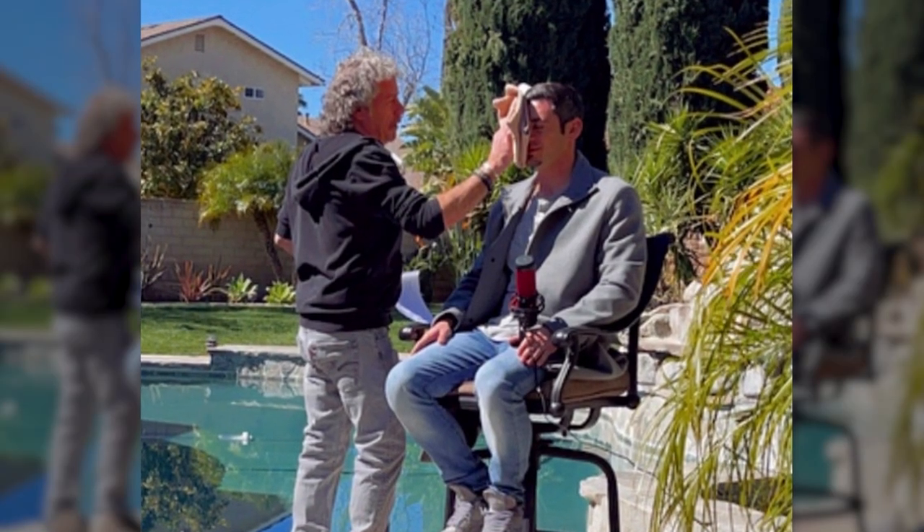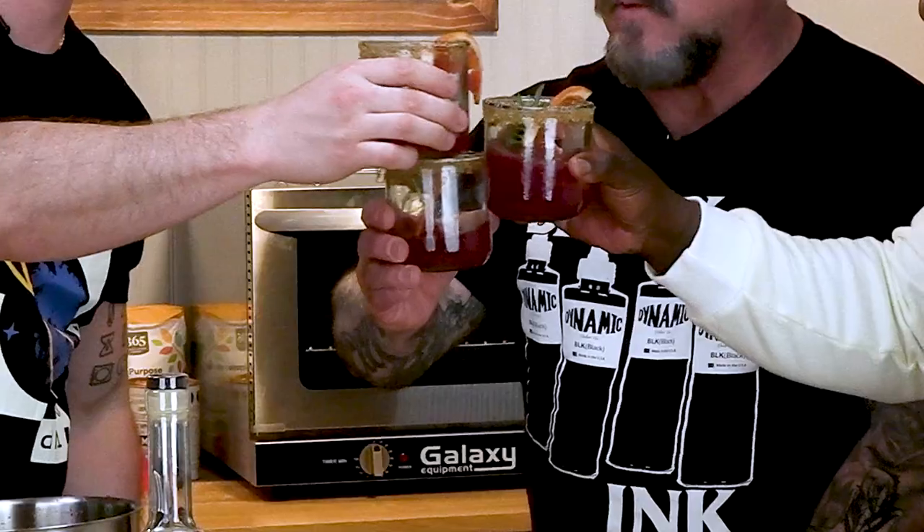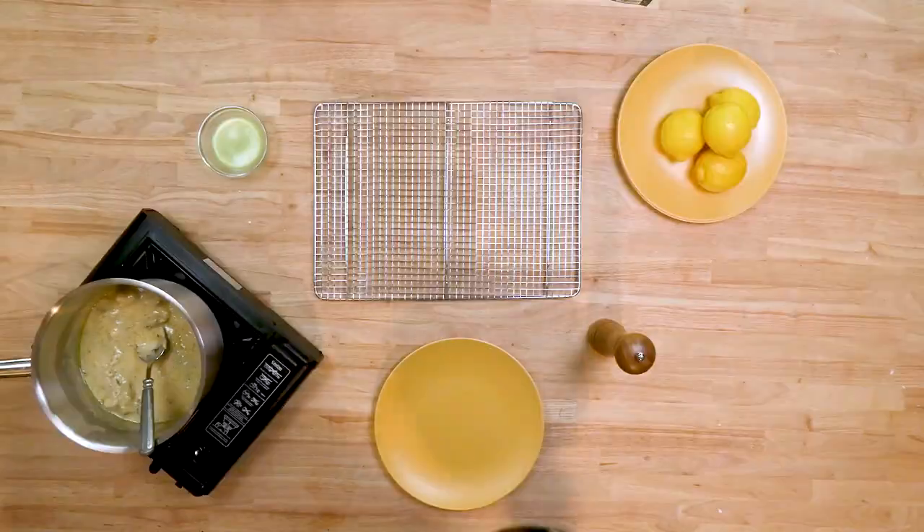We're going to take fresh cut blood orange and give the glass a rim job — dip it in some sugar — and add a garnish of rosemary. We're fancy here at the Chow Line. Cheers!